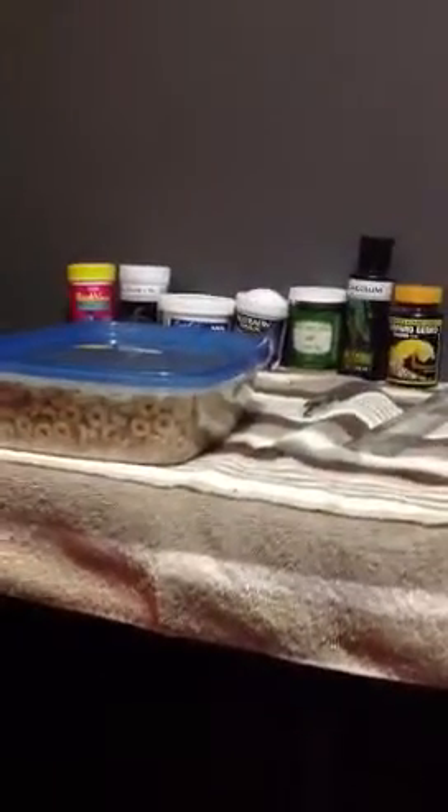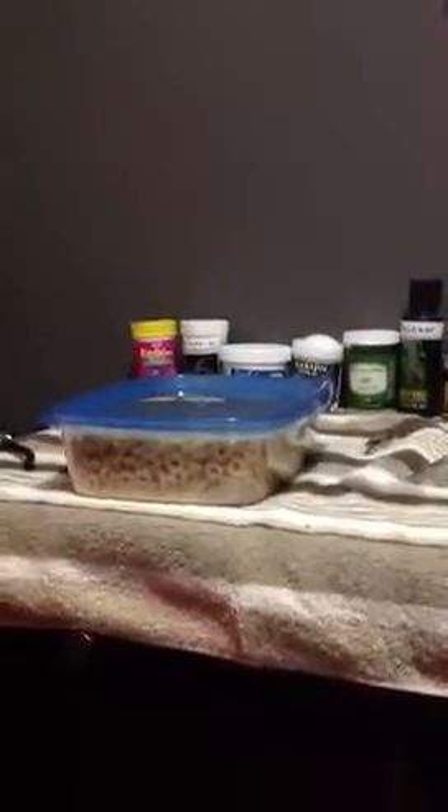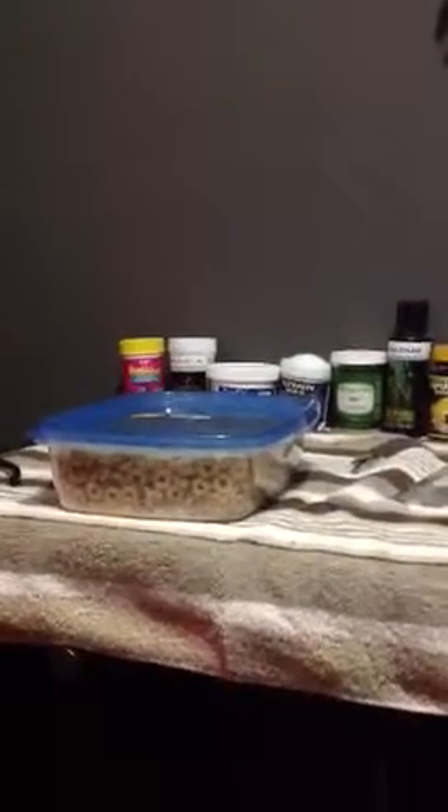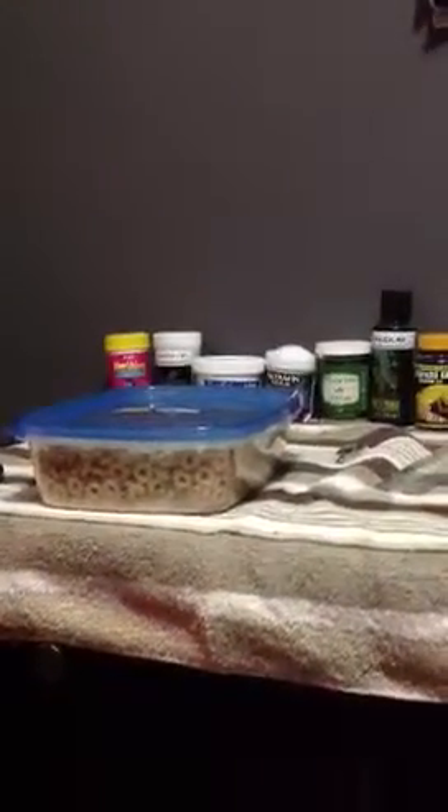Eventually the beetles will just die and I'll throw them away, then I'll take the new mealworms that have hatched, put them back in there, and then the cycle continues. That's basically the normal cycle — the cheap way to save money. Usually you'll spend around $25 for a thousand, but this way you can get a lot more, because some people say that beetles can lay up to a thousand eggs. It's just a great way to save money.